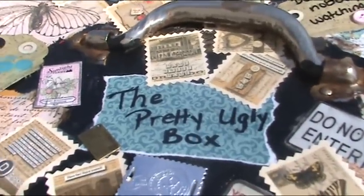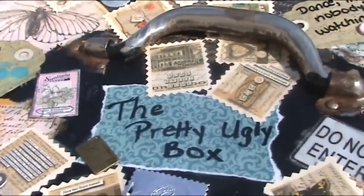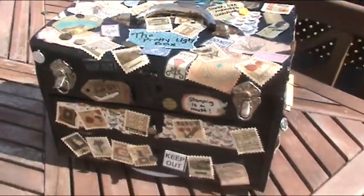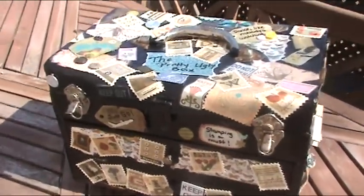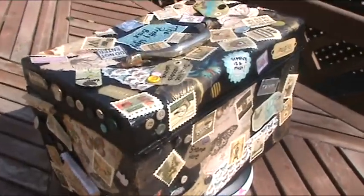This is the final result of what I did with that Fire Engine Red toolbox. I named it the Pretty Ugly Box. It's sitting on a dolly so you can take a look at the entire box, and then I'll explain it to you.